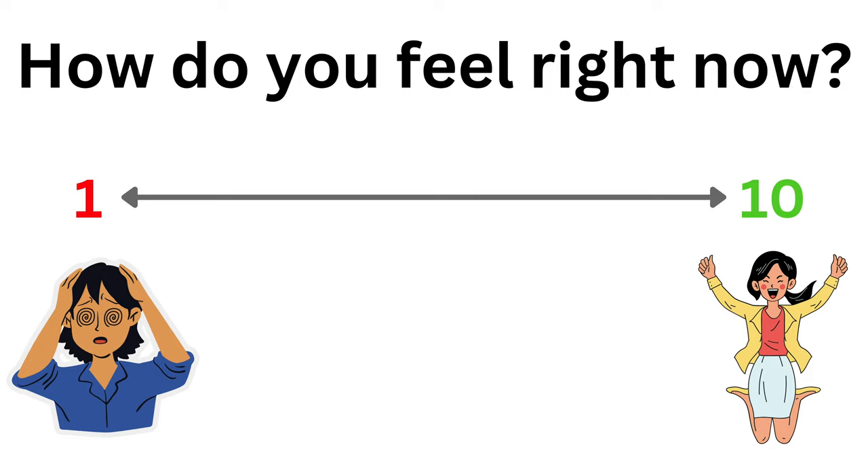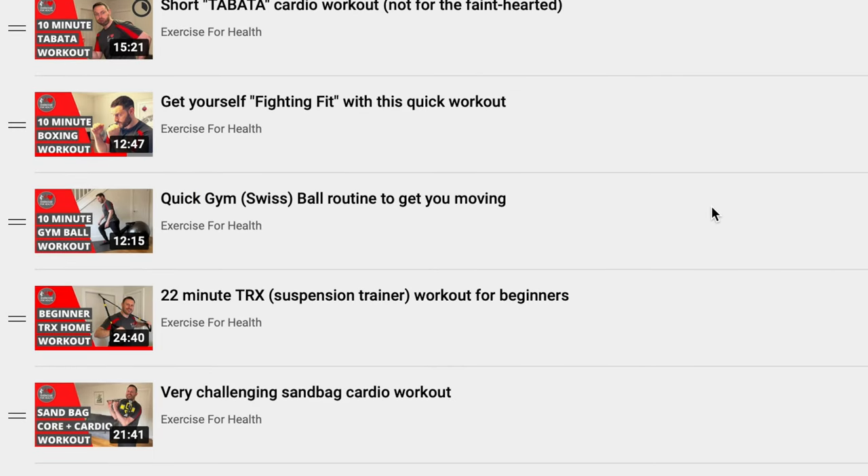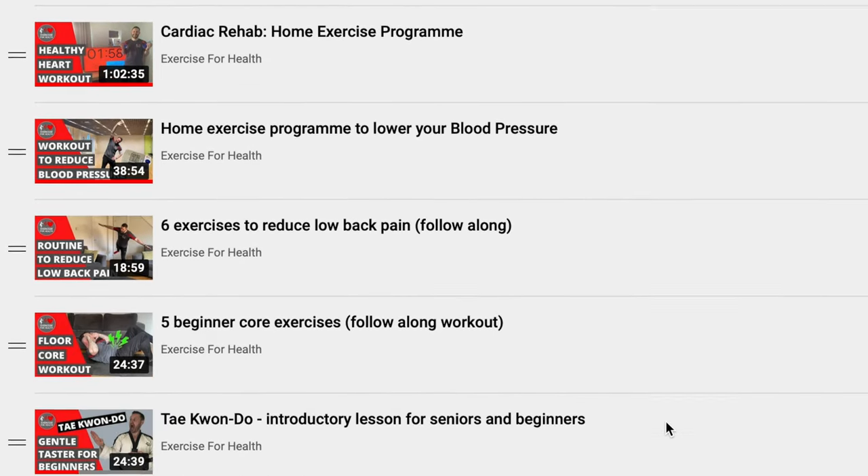You've completed your workout for today — well done! The test for me now is to see if you feel better. I asked you at the start how you felt on a scale of 1 to 10, and I'm asking you again — 1 if you feel awful, up to 10 if you're feeling great. I'm hoping that the number now is a bit higher than what it was at the start, so let me know in the comments below. If you enjoyed this workout today, please give it a like by clicking the thumbs up button below to help this channel grow so more people can benefit. I also have a playlist of other workout videos if you want to add variety to your weekly physical activity — link in the description below. Thank you so much for watching, and remember to stay active, keep moving, and I'll see you next week.